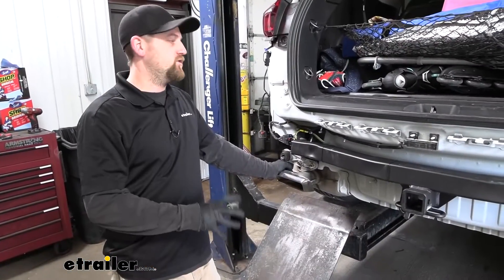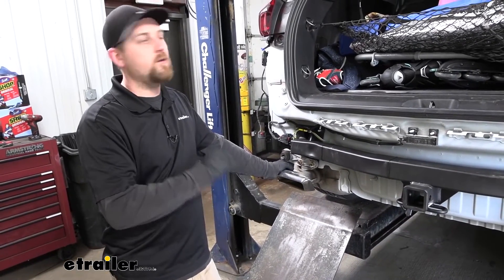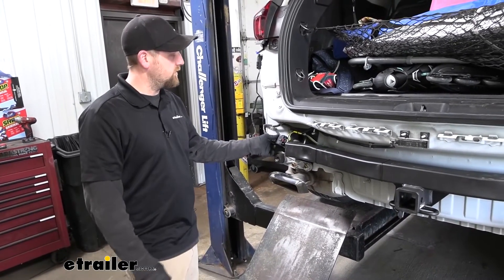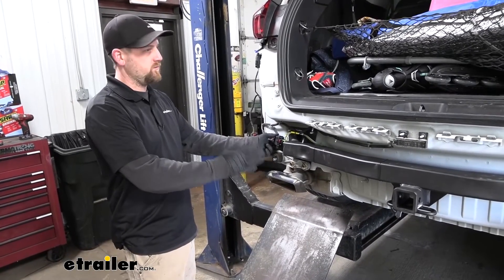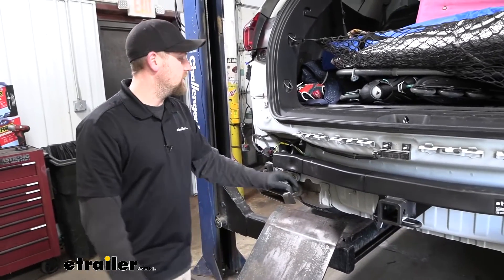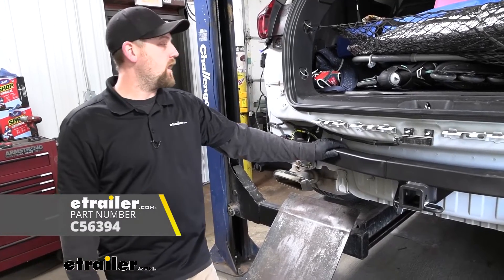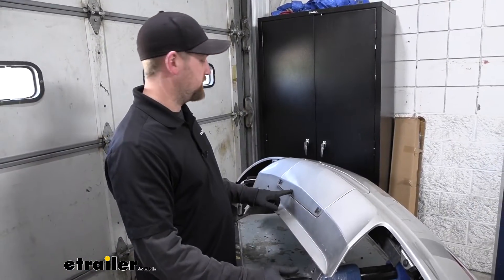With the exhaust now supporting itself, we can go ahead and remove our strap. Something to mention before putting the fascia back on: if you're going to be installing trailer wiring, now is a fantastic time to do so because the connector plug we need is right here. It's much easier with the fascia off to plug that in and run the wire over to the hitch. The hitch doesn't come with trailer wiring, but you can grab that at eTrailer.